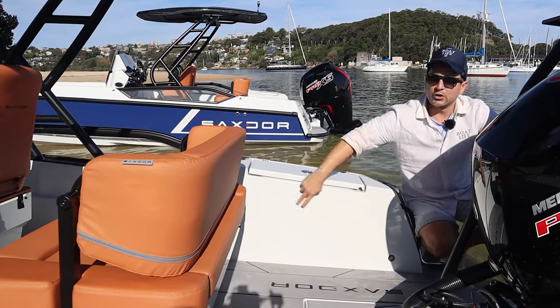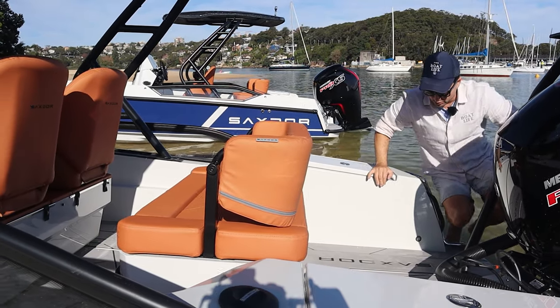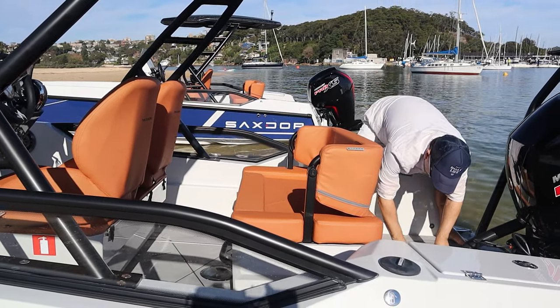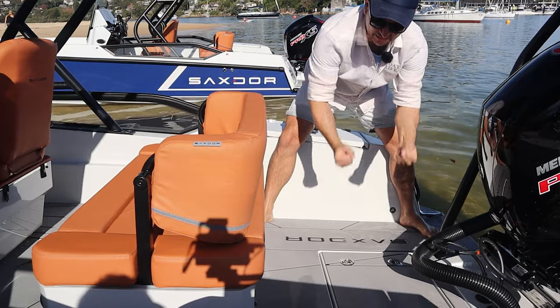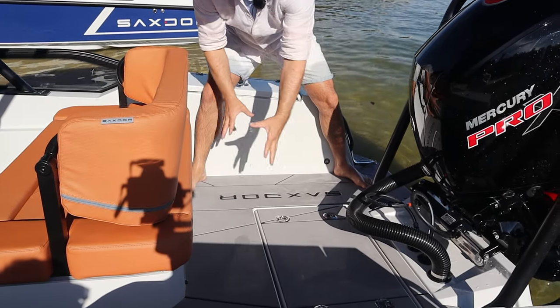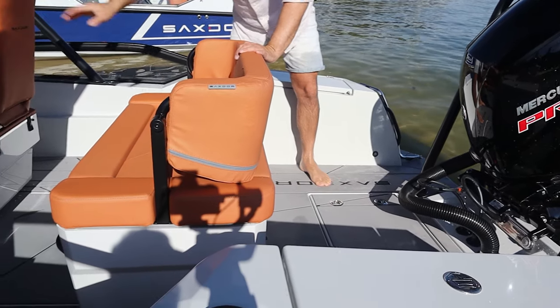You've got courtesy lighting dotted around the boat — we have down lights and navigation lights. So it's a true day and night style of boat. Underneath the floor just here, this hatch unlatches, lifts out, and we can get into the bilge. You can access the bilge and probably store a few things in there, but you really don't need to — check this out.